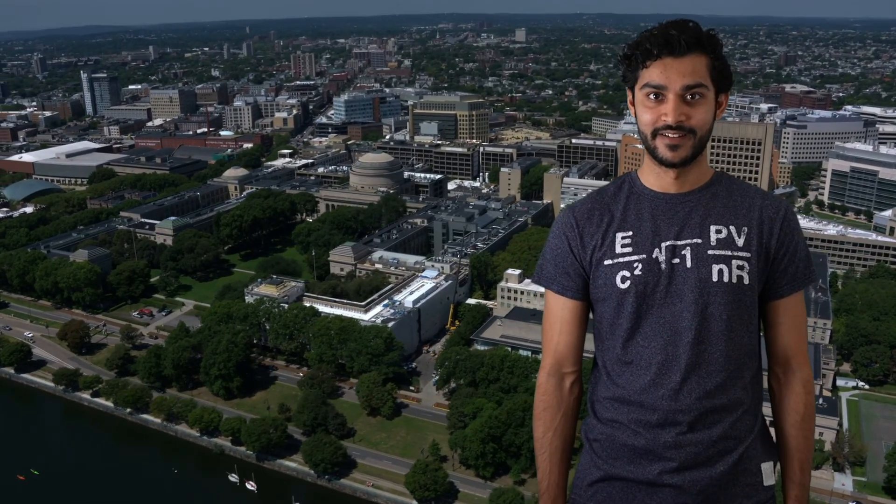I hope this challenge got you a little more interested in what DNA actually is, and why it's important. Maybe you could be studying it one day — perhaps at MIT. Have fun everyone.